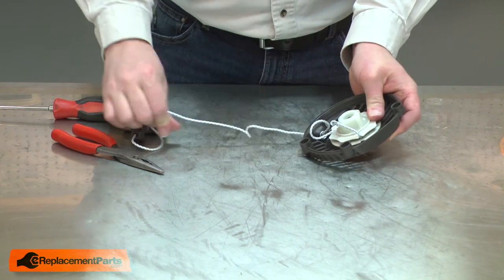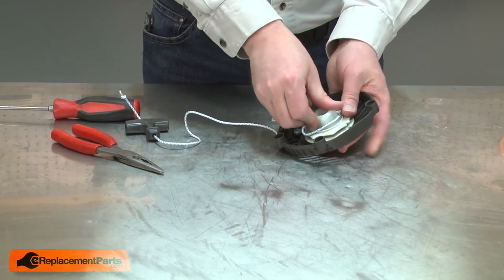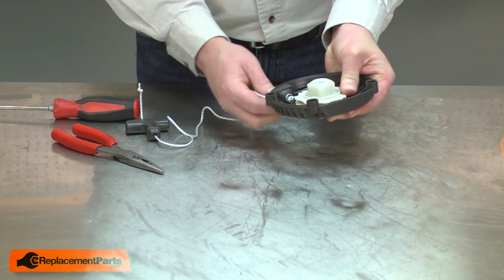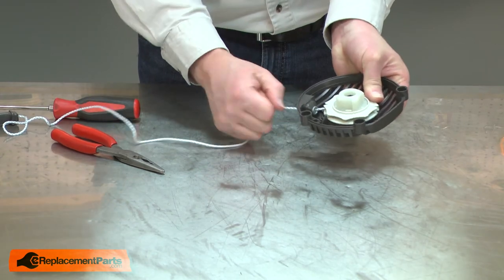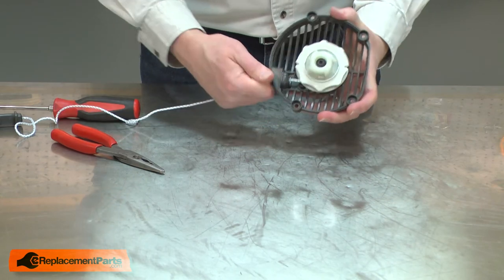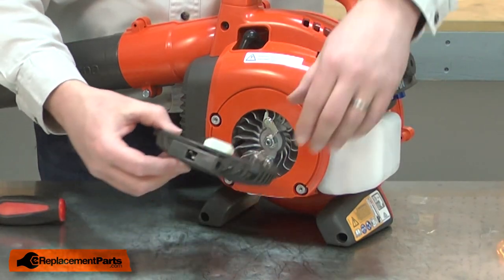Now I'll pull the rope through the housing, removing it from the notch, and allow the rope to recoil back around the pulley. I'll finish up by reinstalling the starter.